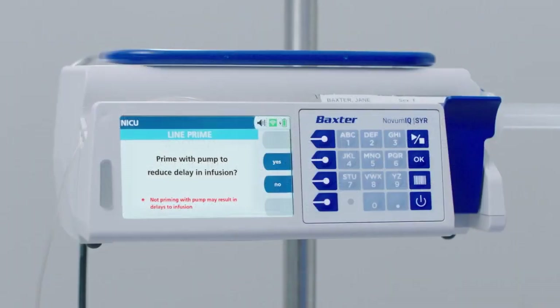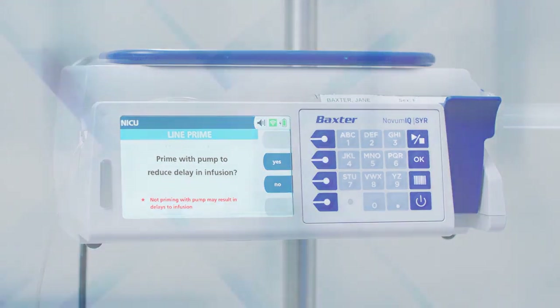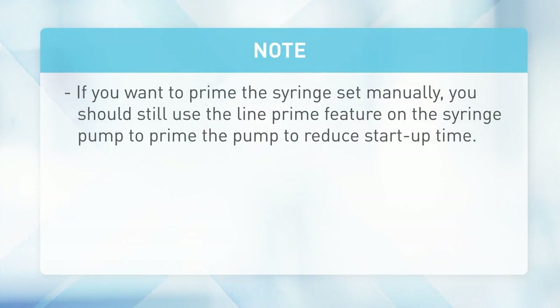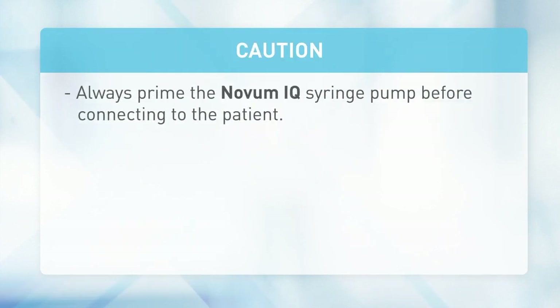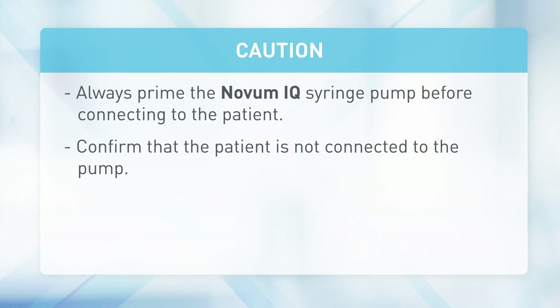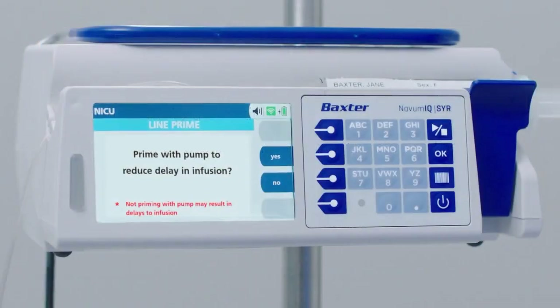After correctly installing the proper syringe, the pump may be used to prime the line. Note: if you want to prime the syringe manually, you should still use the line prime feature on the syringe pump to reduce startup time. Caution: always prime the Novum IQ syringe pump before connecting to the patient. Confirm that the patient is not connected to the pump.